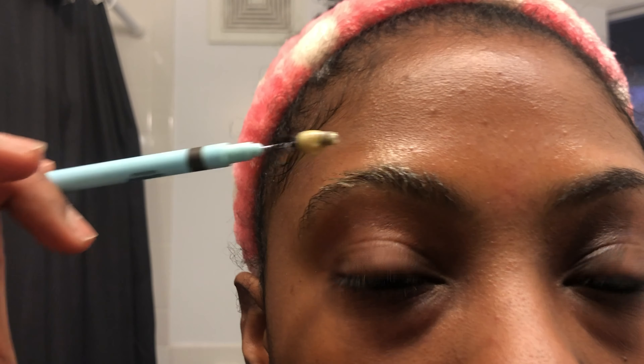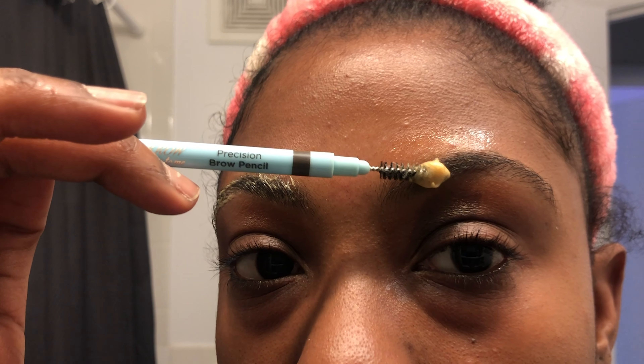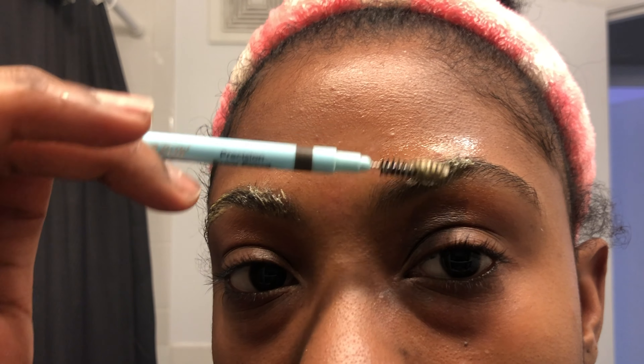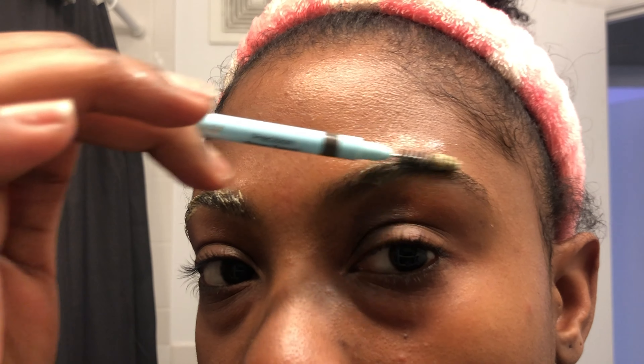Bear in mind that when you mix the dye with the developer it will not be black right away. Because I'm used to using the Glossier Boy Brow, I prefer to use a spoolie versus an angled eyebrow brush to get the dye into my hair.